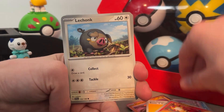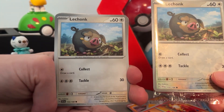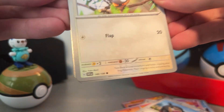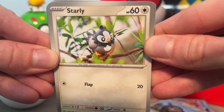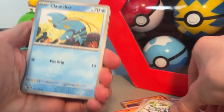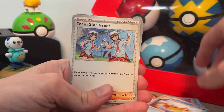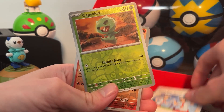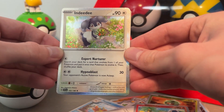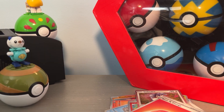We got Charcadet, Lechonk — oh, is this the promo one? Yes. Starly — it's a Yukimori card, these ones are super cute, they're always the clay sort of clay little figures out in the real world. I dig them. Clauncher, Judge, Floatzel, Team Star Grunt, Team Star Grunt, Capsakid, Growlithe, and Tinkatink. Very nice. Basic fire energy.